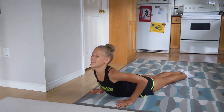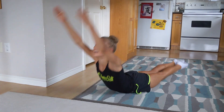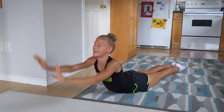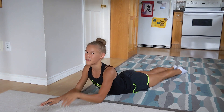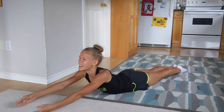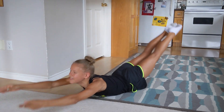Now let's do rock and roll. Go on your stomach and let's rock 10 times, but remember one thing: don't forget to point your toes.